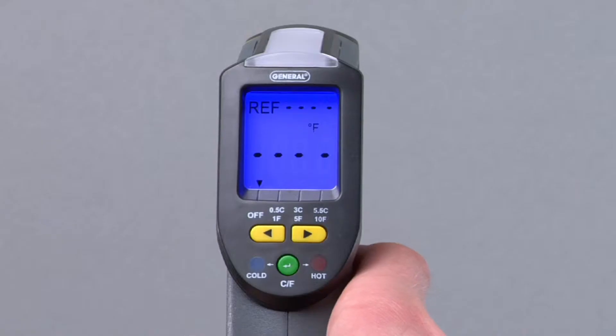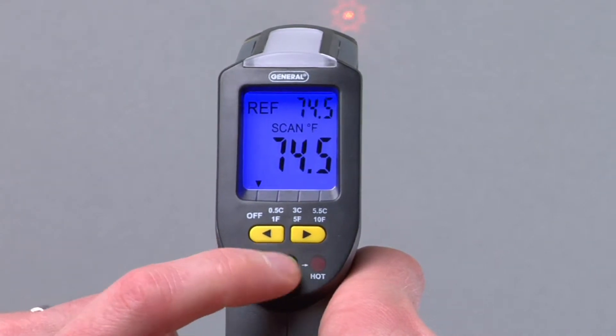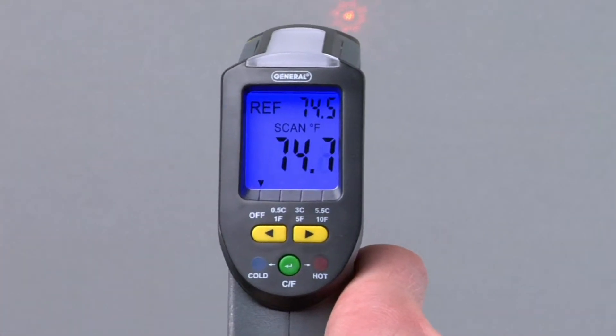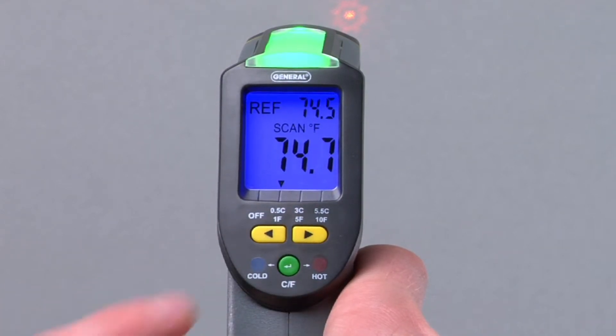First, set the reference temperature. Hold the trigger and target an object at the temperature you want as reference. Then press the CF button below the display. Your target temperature now appears to the right of the REF icon at the top of the display. Use the yellow arrow buttons to choose a set point: narrow is one degree Fahrenheit, normal is five degrees, or wide is ten degrees.